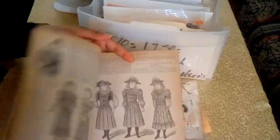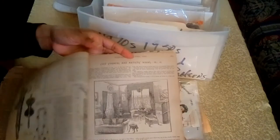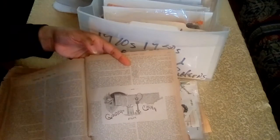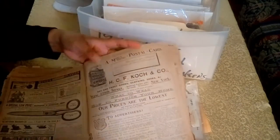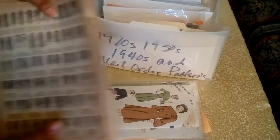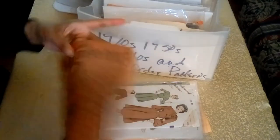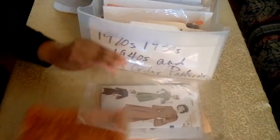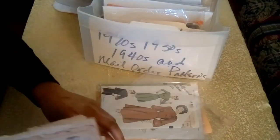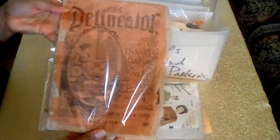And you have skirts and sleeves, children's fashions, more skirts, home decor, an article, advertisements, including one for scissors. On the back you have a gallery of garments with all of the pattern numbers under each one. Cellophane bags are going to be your best friends, so I encourage you to get some of those if you have vintage patterns. And again, that's a Delineator from 1893.